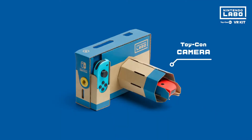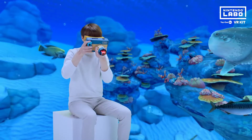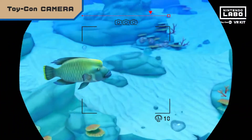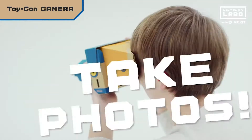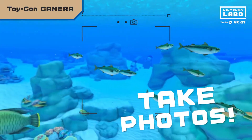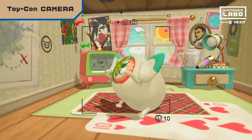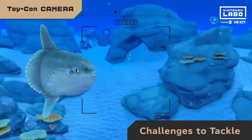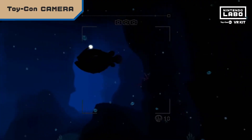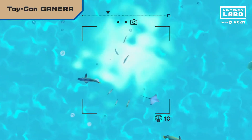Now for the Toy-Con Camera. Find your subject, zoom in, and snap. With the Toy-Con Camera, taking underwater pictures in a virtual ocean is easy. A cute little creature relaxing in its house is an instant photo op. There are challenges to tackle too — it ain't always easy making memories. Remember, you can look in any direction, and you never know what you'll find.